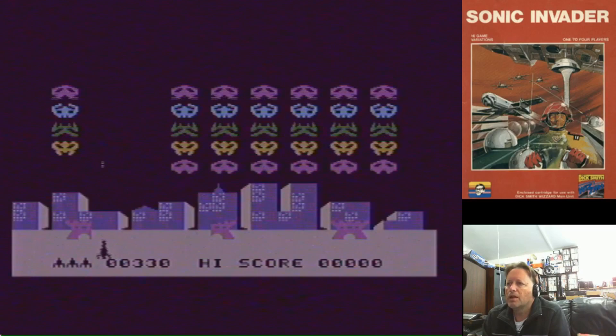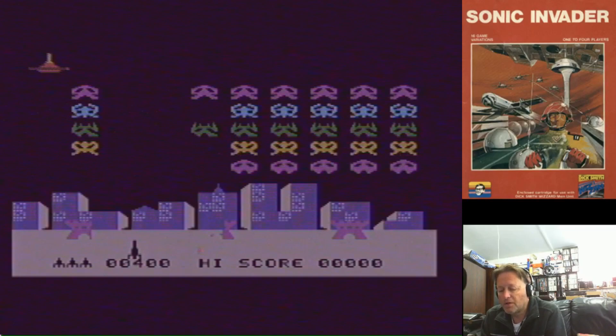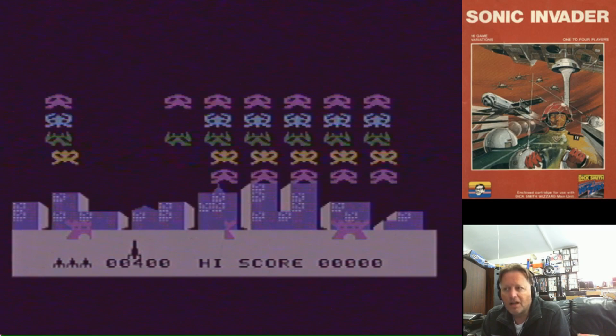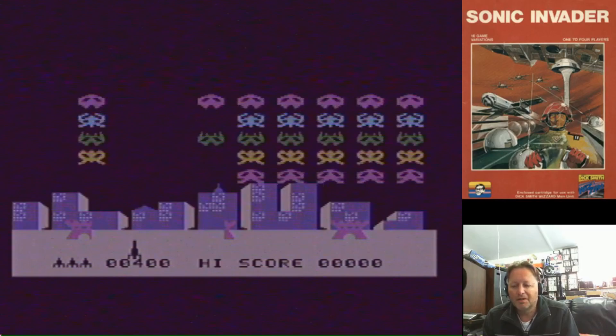Here's a quick look at Space Invaders from the Sonic Invader cartridge that came with the Creative Vision — Dick Smith's Creative Vision as it was known here in Australia. Not a bad little game. Probably good fun with your mates back in the day. Having anything that could play Space Invaders at home back then would have been fantastic. Alright, I'm Electric Adventures — thanks to all my subscribers, thanks for watching and I'll catch you next time.